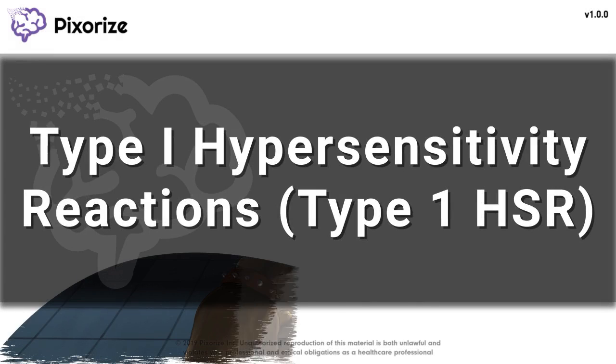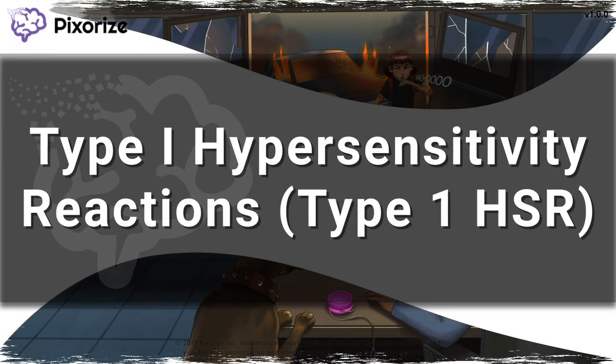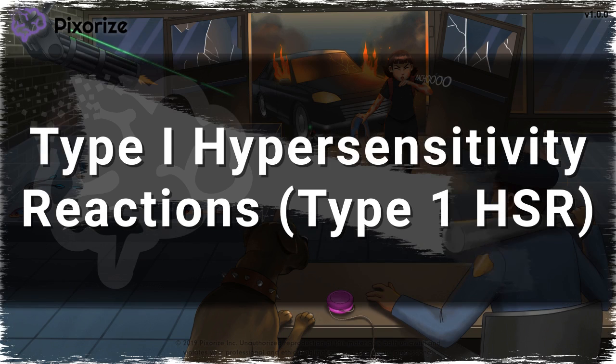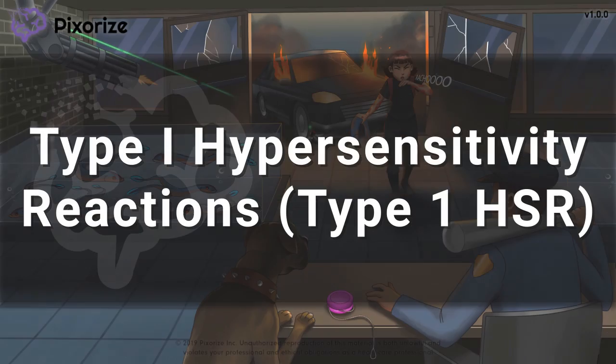Type 1 hypersensitivity reactions are a type of unwanted immune response mediated by preformed IgE antibodies. In this video, I'll share my visual mnemonic to help you remember all the information about Type 1 hypersensitivity.